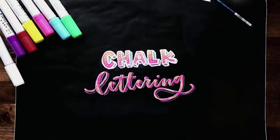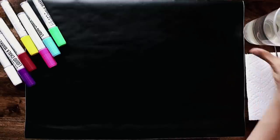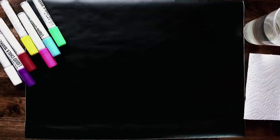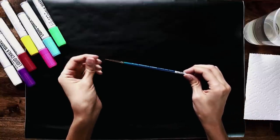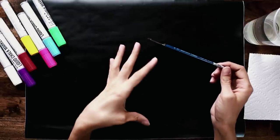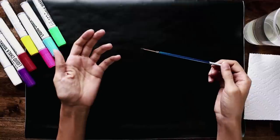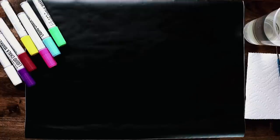So you probably noticed I have a cup of water and a paintbrush. This is a number zero Winsor & Newton Cotman round watercolor brush. Because chalk markers are water soluble, I had some extra ideas you can do with them that I hadn't really seen before, and they worked out exactly as I was hoping. Those enhancements are towards the end, so if you don't have a paintbrush or water handy, that's totally fine — you'll still be able to follow along with the majority of these effects.